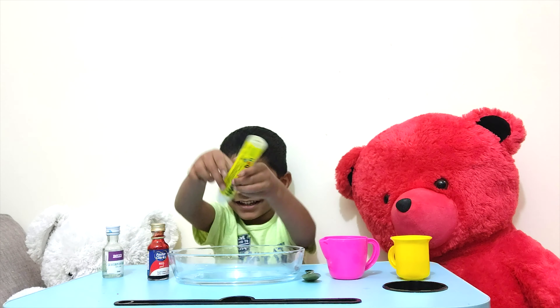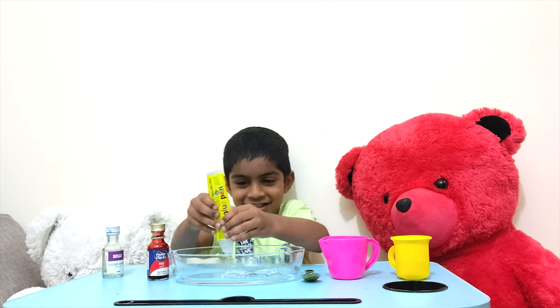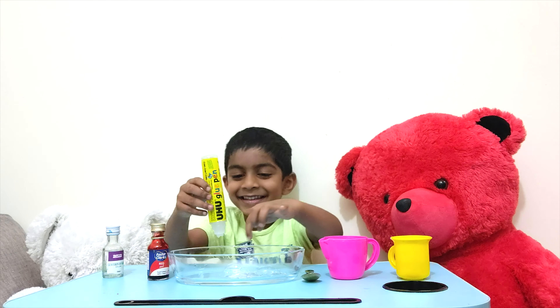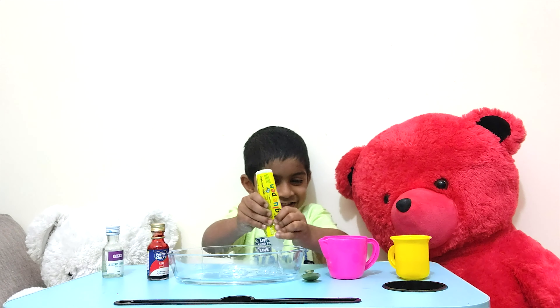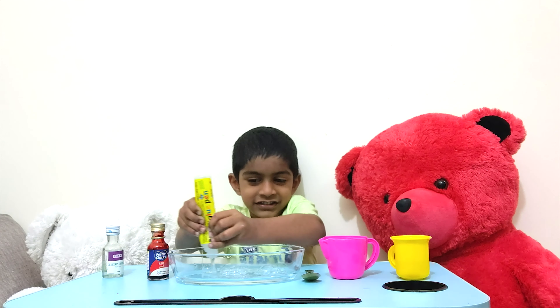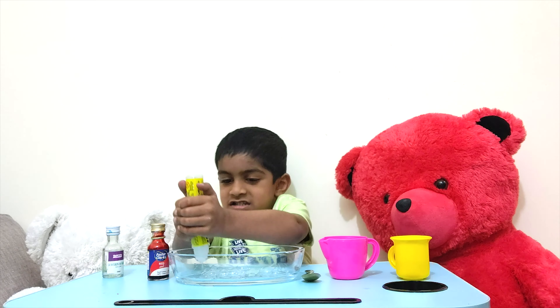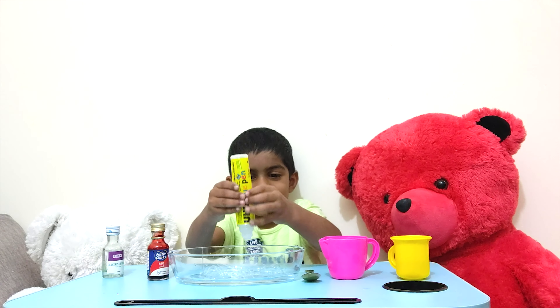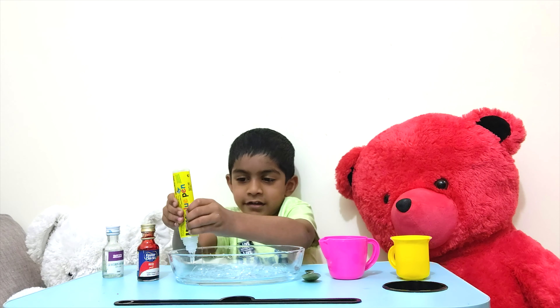Now let's see what we need. To make slime we need: gum, borax, red colour, a spoon, a bowl, warm water, and water.